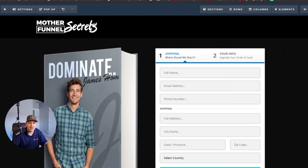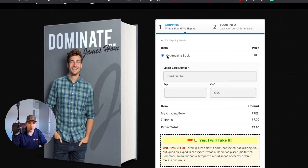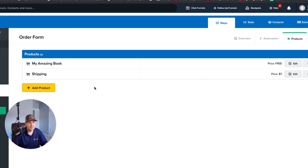Click Save and preview the page. Here's how it looks: 'My Amazing Book' shows as free — that's the only selectable product. Down below you see both line items: it says 'Free' for the book and 'Seven Dollars' for shipping. Remember, the book is set to one dollar and shipping to six dollars, so they tally up to seven — exactly what we told the system to display.